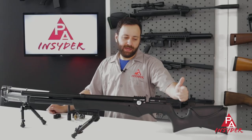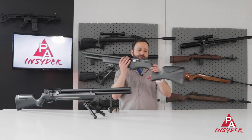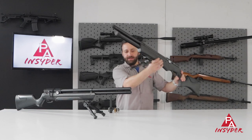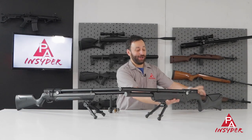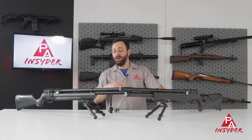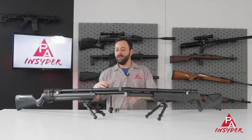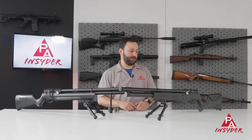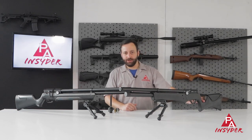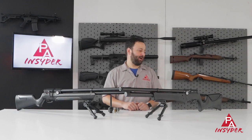At the very back of the action you have your adjustable hammer spring. On this particular model, you can see it right through that hole there — Allen key, really simple to do. The Avenge X is going to come with all the Allen keys you need to touch pretty much everything on the gun, where sometimes with the Avenger you might need an extra Allen key or your own set if you want to take the stock off. But you do have the same hammer spring adjustment system, very easy to use, giving you that fine-tuning power adjustment.